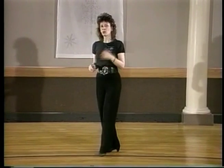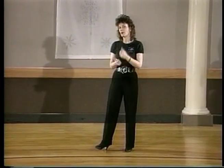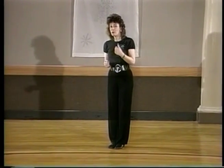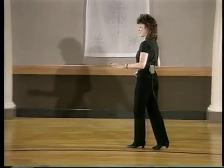What I'd like to do at this point is bring Susanna out and demo the left turn — I will be the leader and Susanna will be the follower. So, enter Susanna.